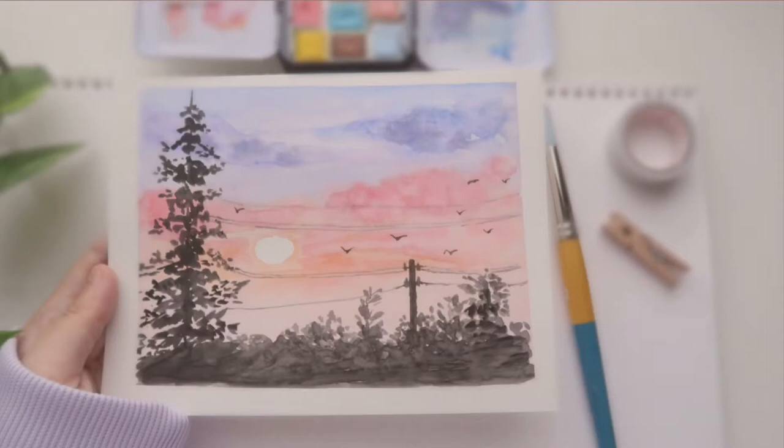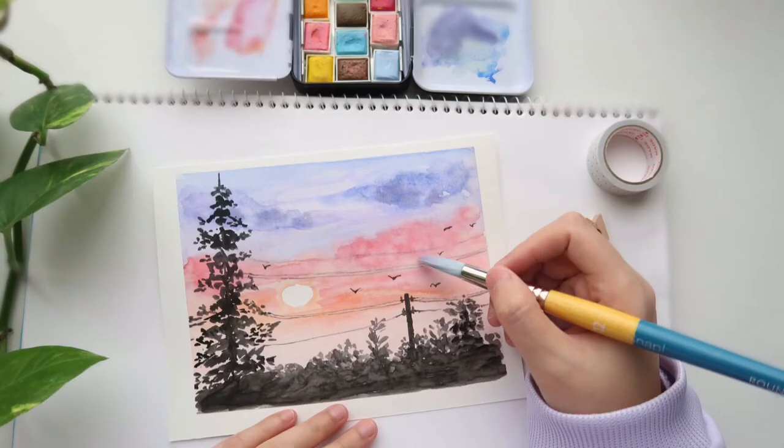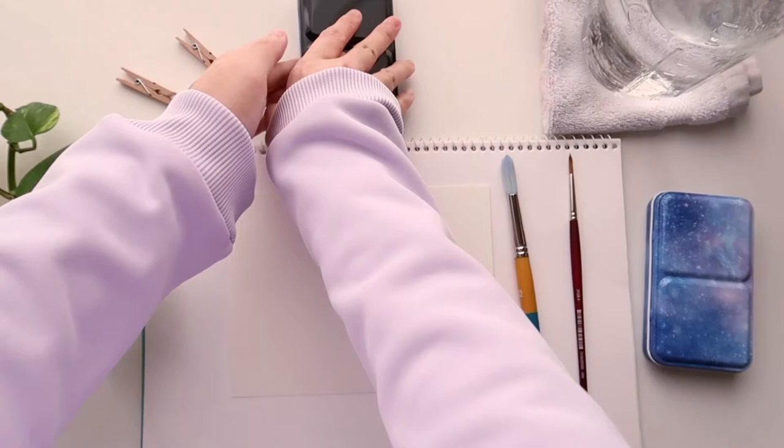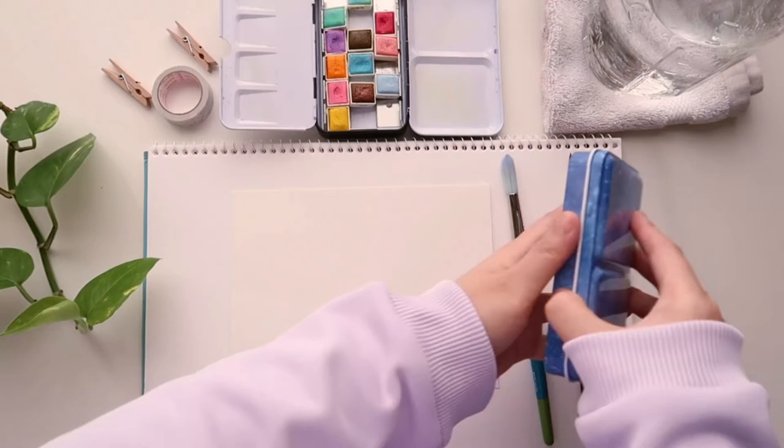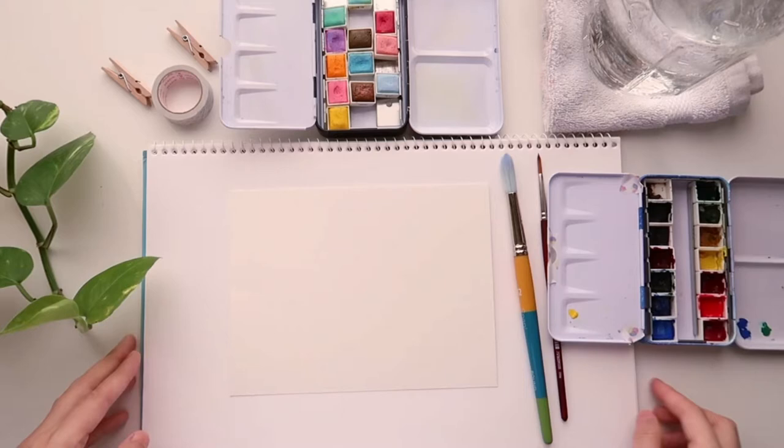In today's video I'm going to show you how to paint this simple, easy, and lovely sunset sky with silhouette trees. Hello everyone, welcome or welcome back to my channel. My name is Teresa and in this channel I do watercolor tutorials and arts vlogs, so if this is something you're interested in, consider subscribing. I'm going to work you through the supplies for today's project.